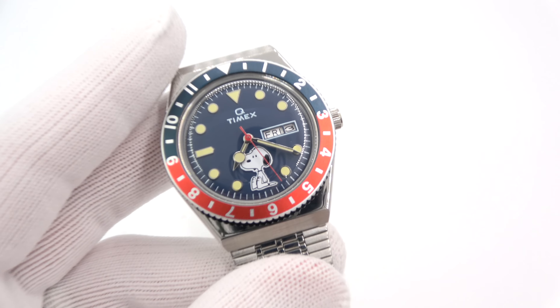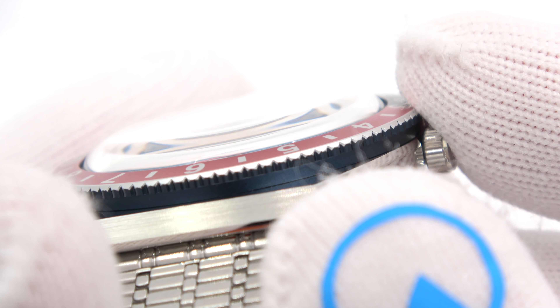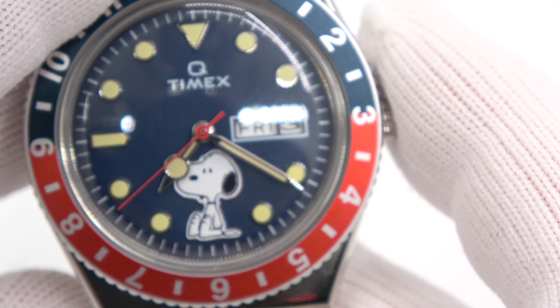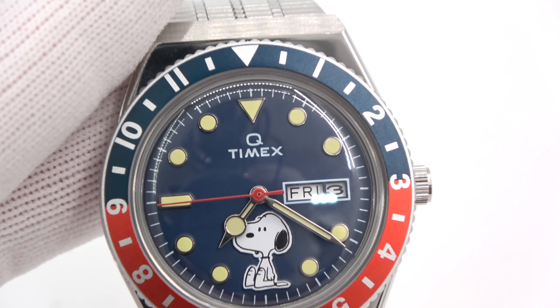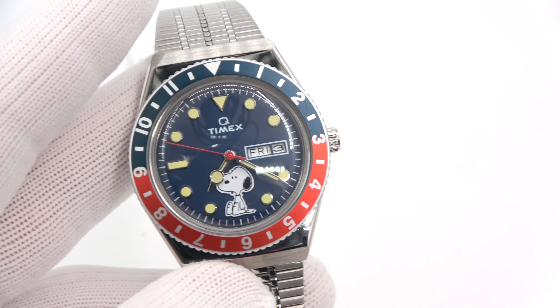Let's come in a bit on the dial. You can see the dial is deep blue, the crystal is domed — looks really nice. Nice underside to the bezel. And there is Snoopy in all his glory. So, Q Timex — 1970s vintage. What's old is new again.